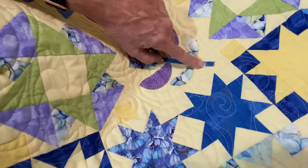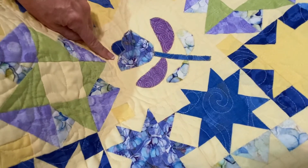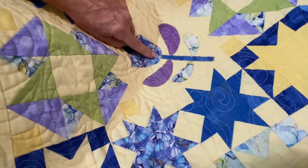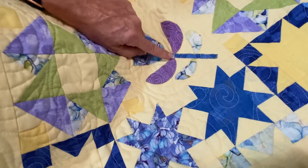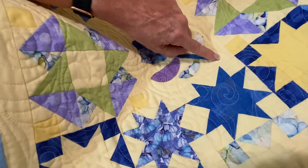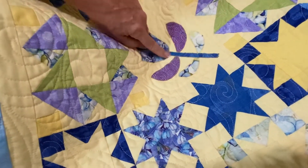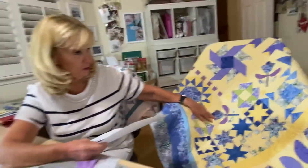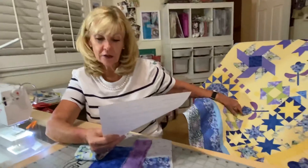Make sure it looks nice and even, and then press it down afterwards. That stem sticks underneath the tulip, and the leaves stick underneath the stem. The only end you have to finish is down there. I'm using the same thread all the way throughout — all my applique throughout the whole quilt — so it looks nice and uniform.